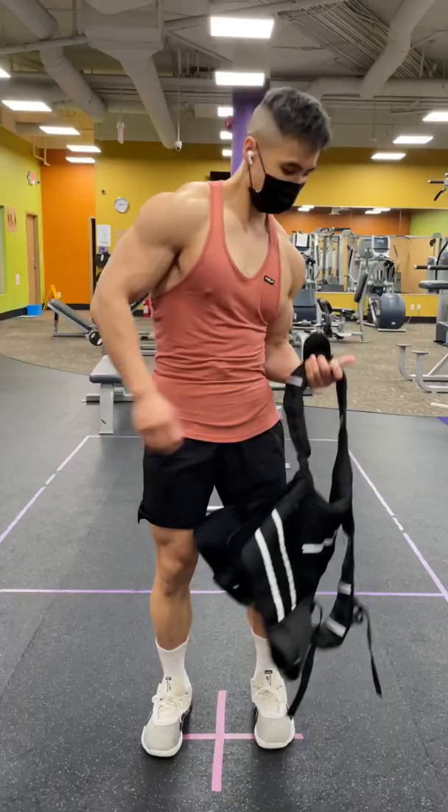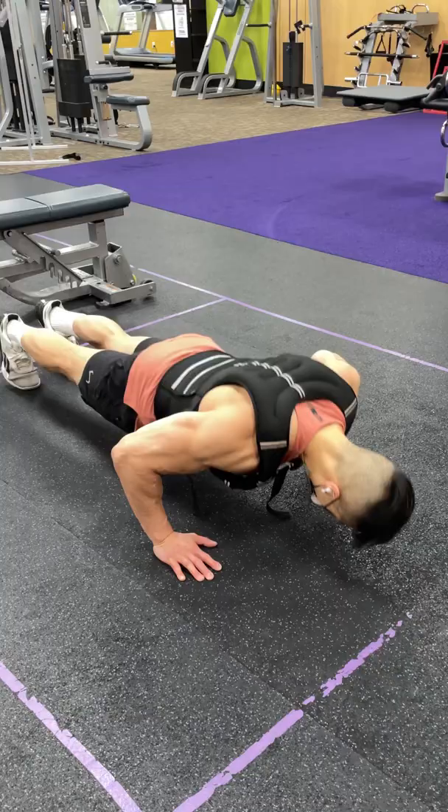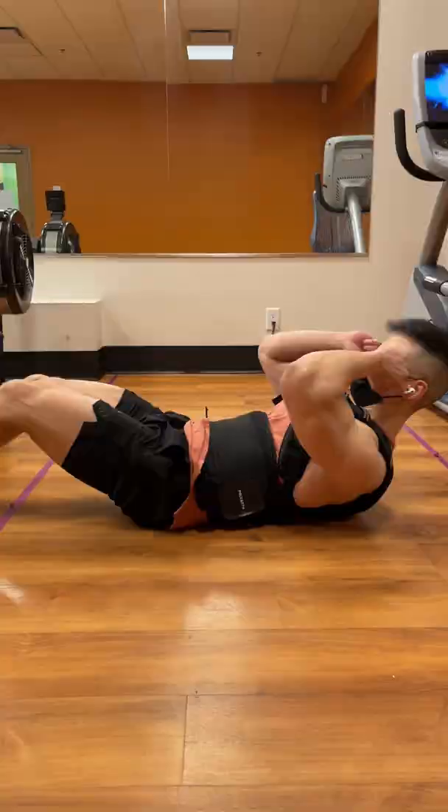Want to lose body fat faster? One easy way to burn extra calories is to simply put on a weighted vest during bodyweight exercises or cardio. The subtle additional weight can help you burn more calories doing the exact same exercise routine that you typically do.